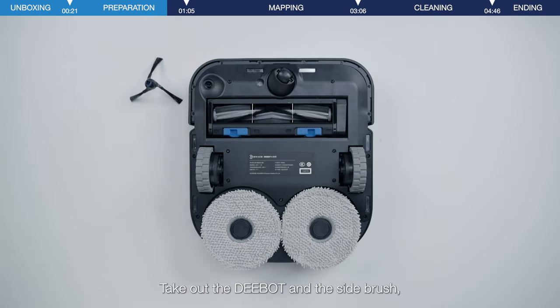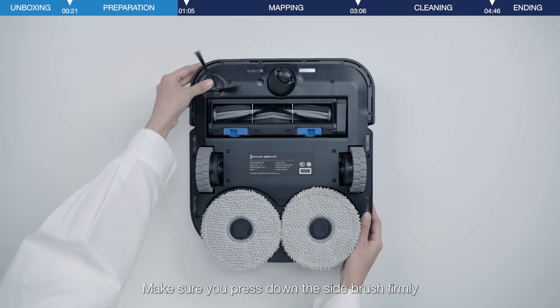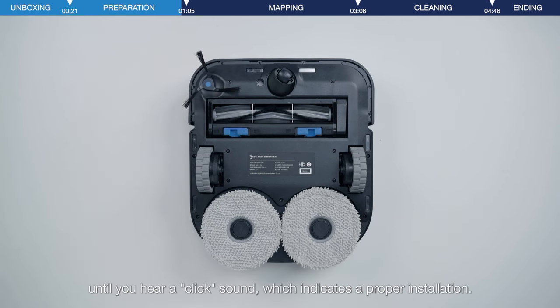Take out the D-Bot and the side brush, then install the side brush on the bottom of D-Bot. Make sure you press down the side brush firmly until you hear a click sound, which indicates a proper installation.